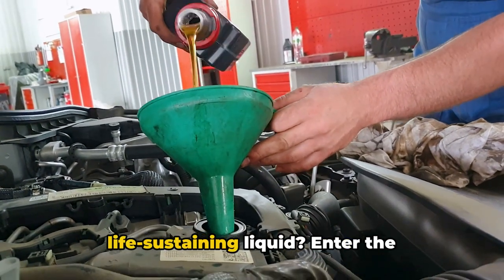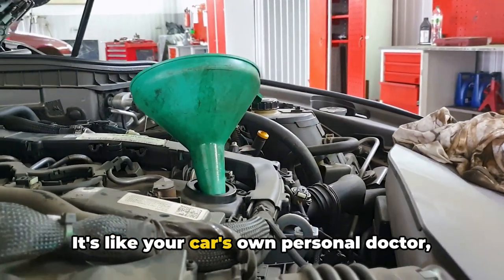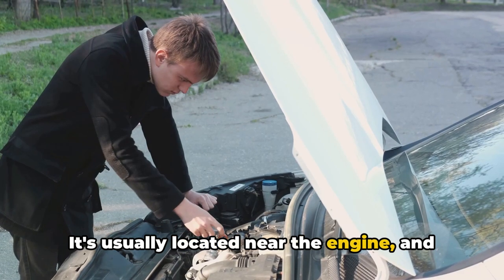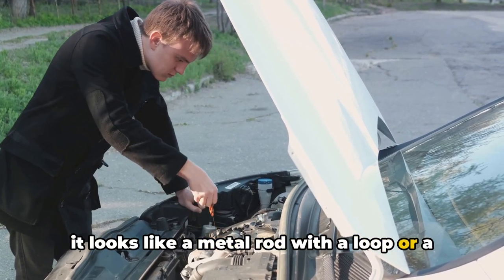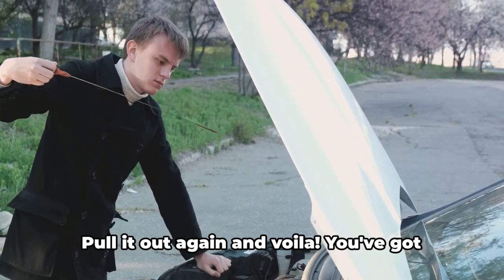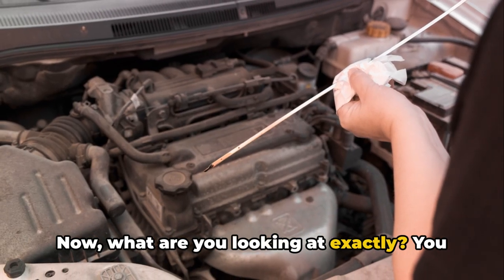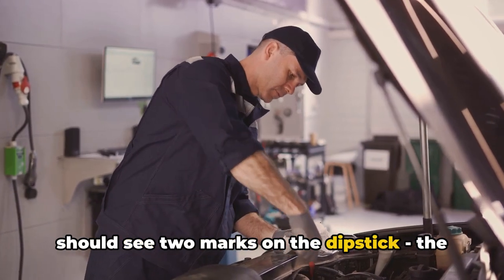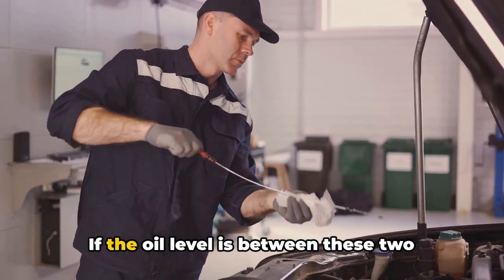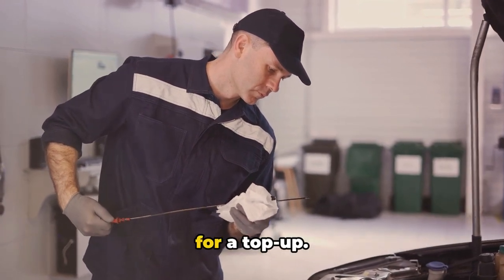How do you check this life-sustaining liquid? Enter the dipstick, your trusty tool for this task — it's like your car's own personal doctor giving you a quick health check. It's usually located near the engine and looks like a metal rod with a loop or handle at the end. Pull it out, wipe it clean, then reinsert it fully. Pull it out again and you've got your oil levels. You should see two marks: the lower one signifies low and the upper one signifies full. If the oil level is between these two marks, you're in the clear. If it's below the lower mark, it's time for a top-up.